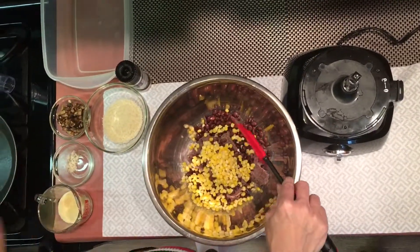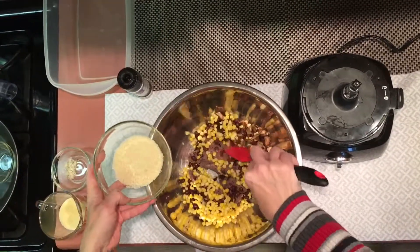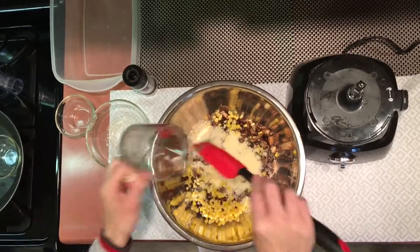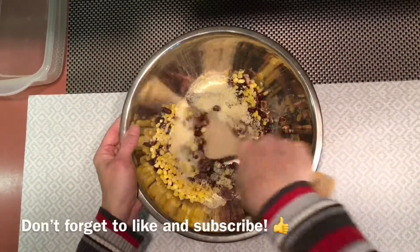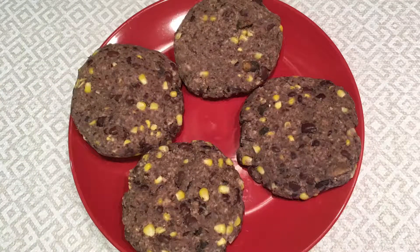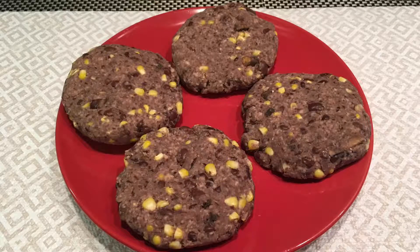Next add your corn, your breadcrumbs, parmesan, mushrooms, and your seasoning. Stir your mixture until well combined. It may seem like it is a little bit loose and not going to come together, but as you see, the patties turned out just fine.